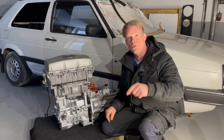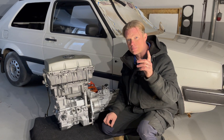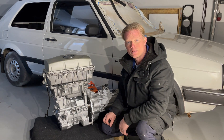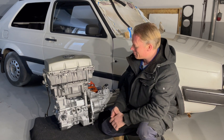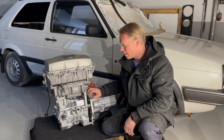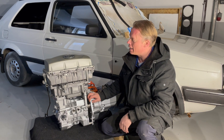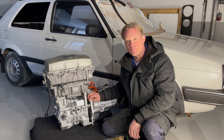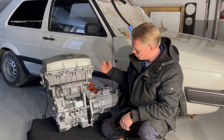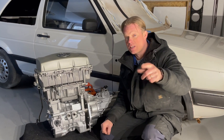Thanks a lot guys for those who subscribed to my channel this week — a lot of people did that. Thank you so much, that really means a lot to me. This project with this motor and gearbox is finally over. I think I will put all my energy into the subframe and the stuff that needs to be painted so I can finally install this little beauty to the engine bay. Give me a thumbs up if you like what you see, and I really hope to see you next time. Take care and goodbye.